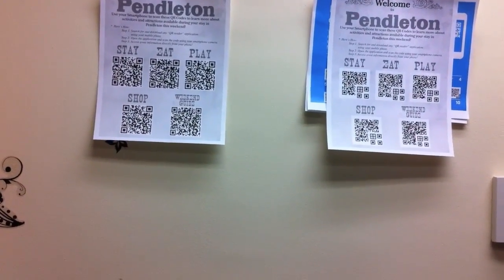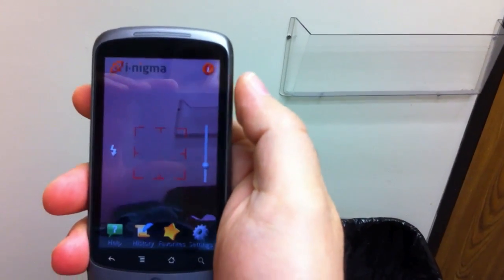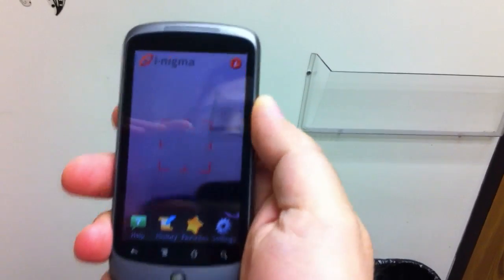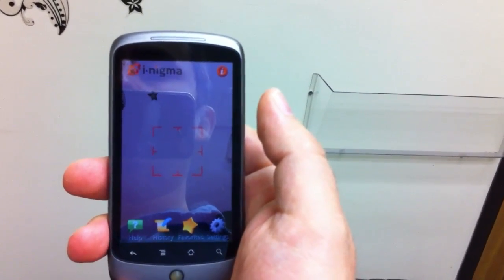I'm going to start using my Nexus One phone, which has the iNigma barcode scanner that I downloaded from the Android app market.